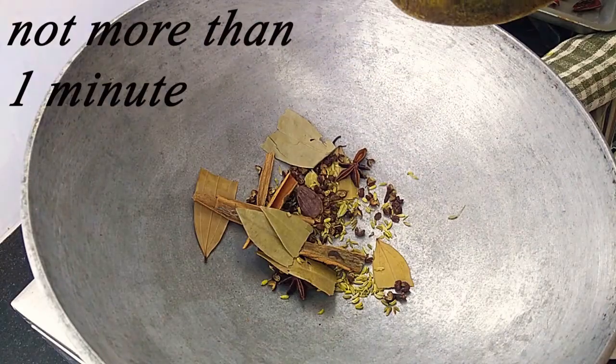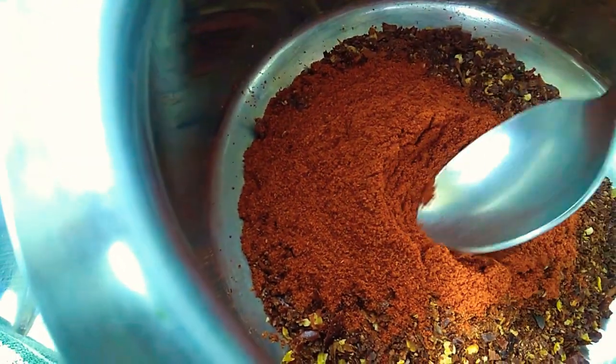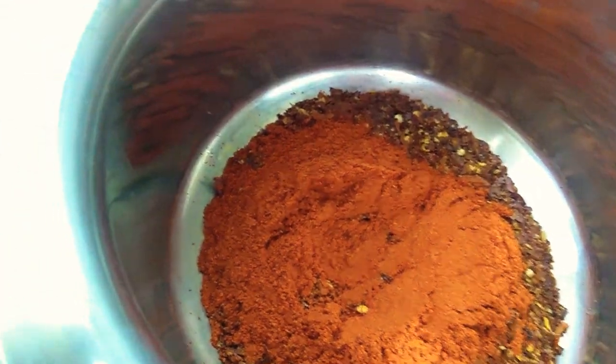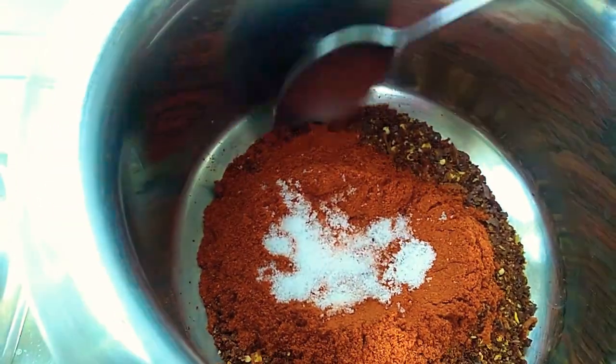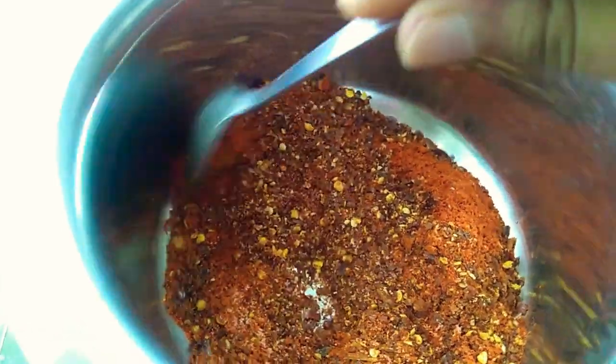Bruise the cardamom before frying them. I've added a smoky, nutty-flavored bright chili powder with low Scoville value. You can add Byadagi if you can get them, or any sweet paprika. Half teaspoon table salt, and mix.